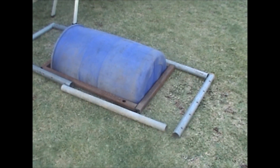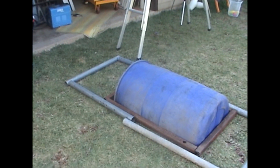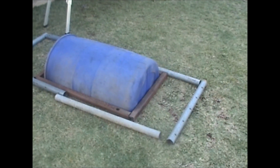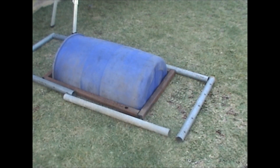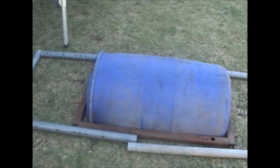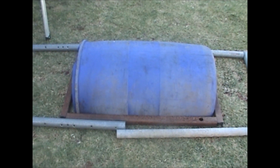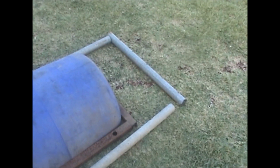My next step is to weld all that up. I can't do it today but I'll film the welding and assembling and installing. That's as far as I got today — stage one, cutting everything up and getting it ready. It's basically a blue barrel cut in half, and the legs are made out of an old trampoline I picked up off Facebook.